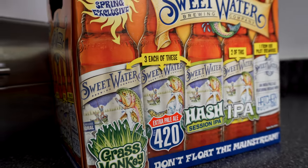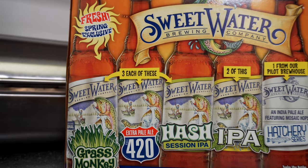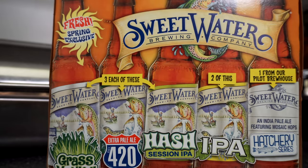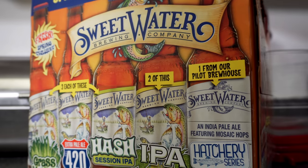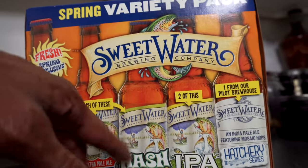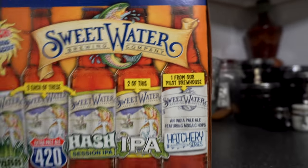Let's check it out. Pretty much an IPA situation. We have the Grass Monkey, which is a hoppy wheat ale with lemongrass. Then we have the traditional Extra Pale Ale 420, the Hash Session IPA, the normal IPA, and an India Pale Ale featuring Mosaic Hops — Hatchery Series. As you can see, three of them a piece, two of them, and one of them.